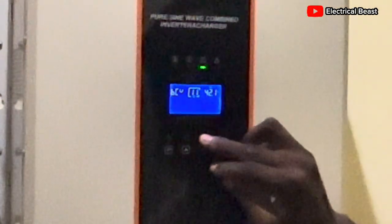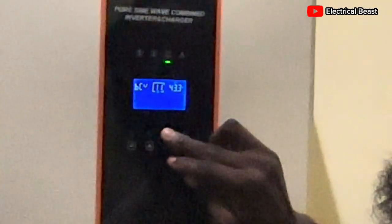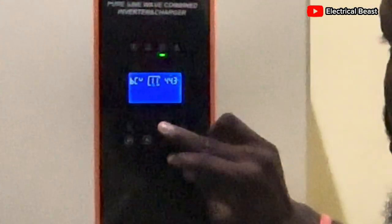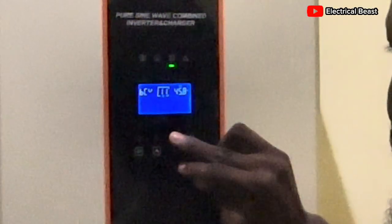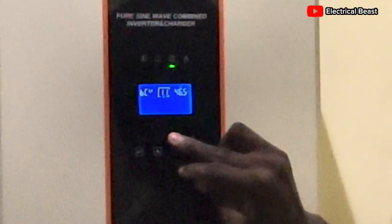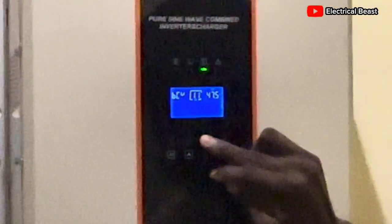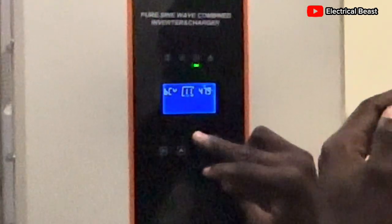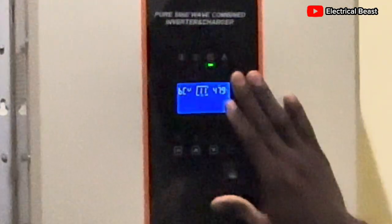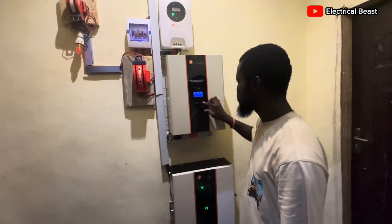Use the top button to increment in steps of 0.1 volts each time. As we go through 46 and 45, we continue incrementing. At 47.9 volts this system would shut down, so to make sure the BMS is protected, we bring it up to 48.